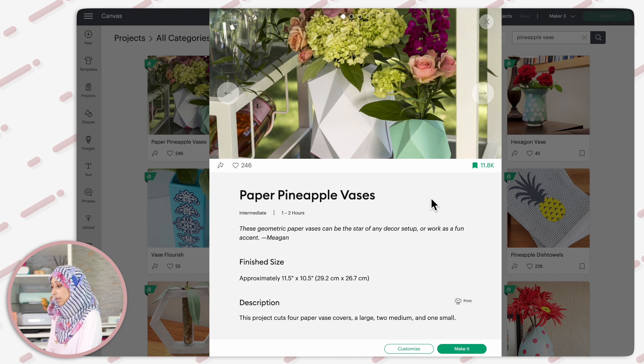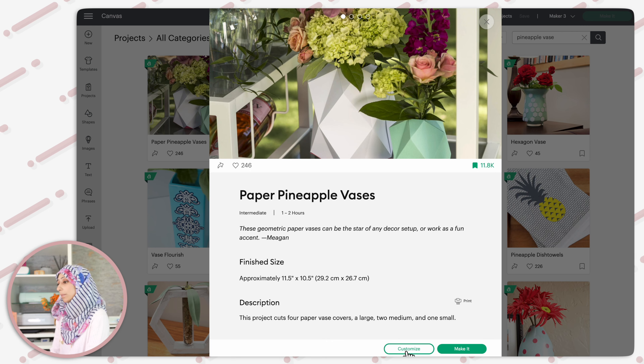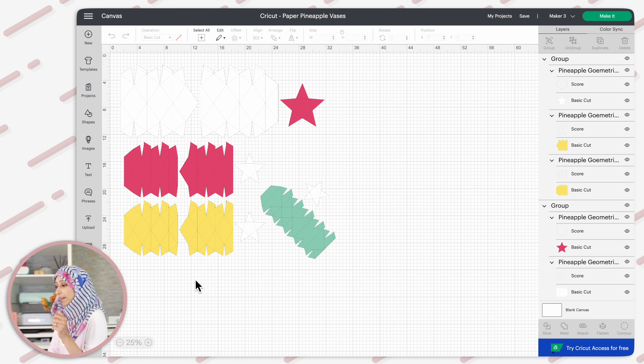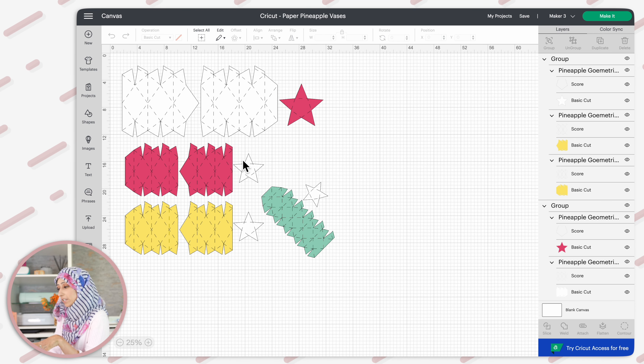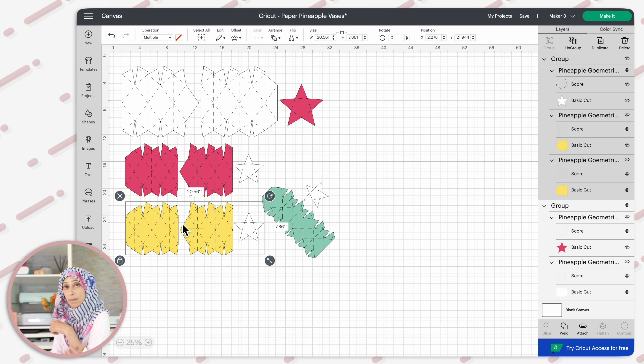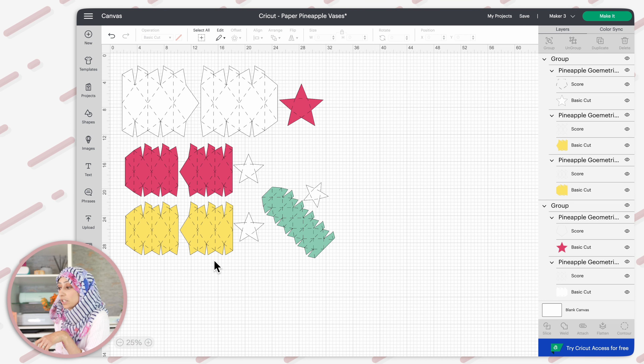Once you select it and click on customize it will be put onto your canvas. Zoom out a bit and you'll notice there are four different sizes of vase included in the project. The very smallest one, which will default to a green color on the canvas, is the only one where the main body part of the vase comes all in one piece. For the bigger sizes, the body part is actually two separate pieces that we have to glue together. There is also a separate star-shaped piece which forms the base of the vase.